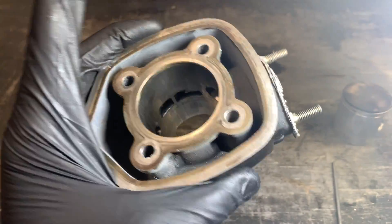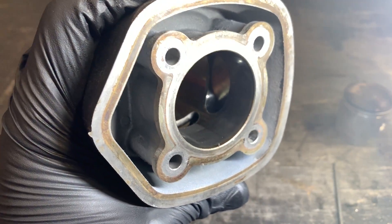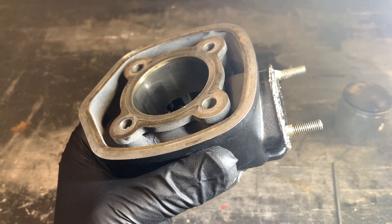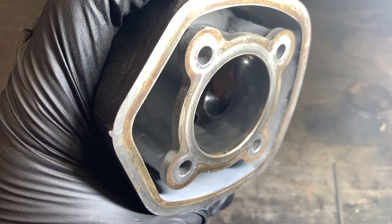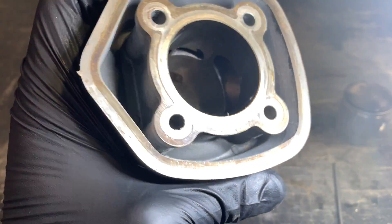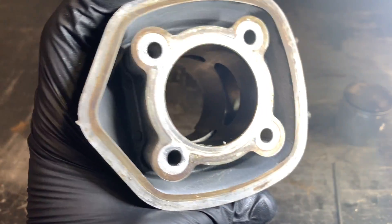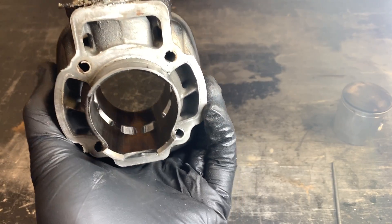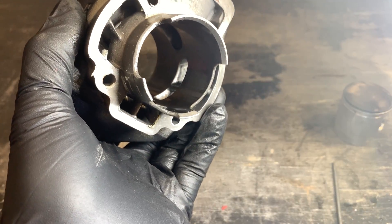You shouldn't really need to do this on most Nicosil-lined cylinders. If you have an aluminum cylinder with a steel sleeve, which is pretty uncommon, you might need to do that. But basically every 70cc sport kit that comes out of the box should at least be checked, and if not, actually adjusted. We'll be putting a service on the website shortly to have this done to new cylinders. That's basically all there is to it — don't forget to like and subscribe so we can make more videos like this. Thank you guys.